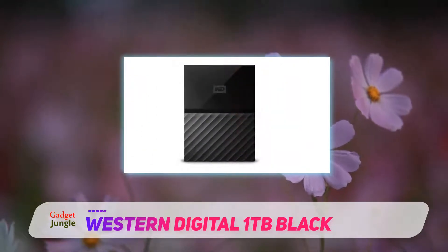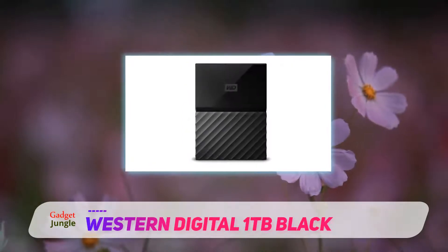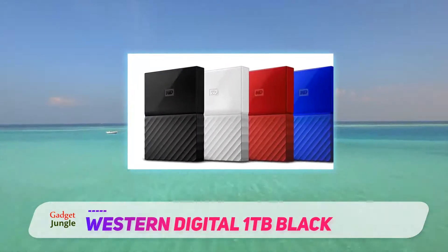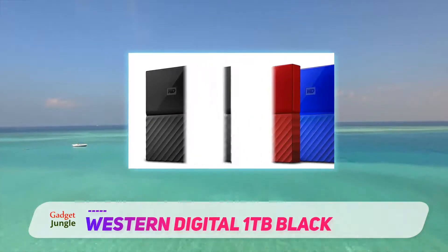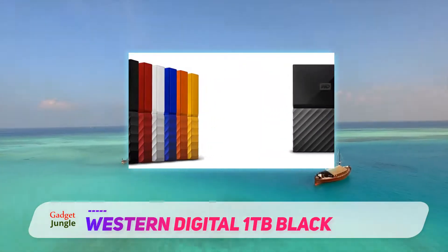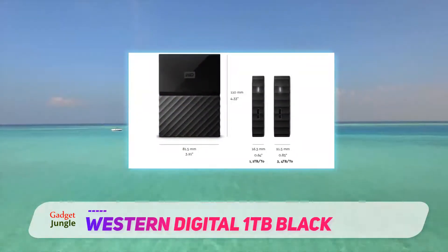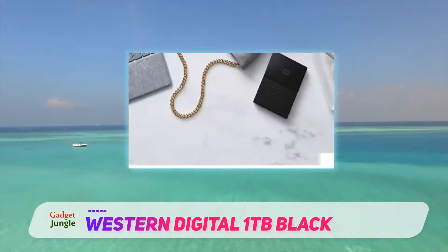My Passport is preloaded with WD Smartware software. It presents as two separate devices when plugged in: one drive with external storage space and one drive with factory loaded software. The visual interface is intuitive and built-in software allows for easy installation and management of settings. Backup and retrieval options allow you to set up incremental backups to be performed each time you connect the drive to your computer or device. Files inadvertently deleted from My Passport are easily retrieved, as are older versions of files.